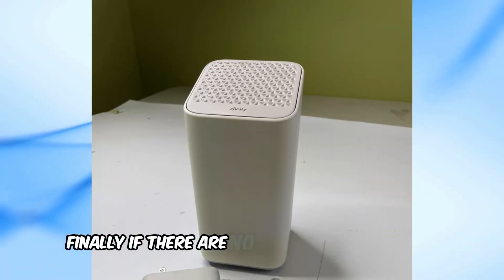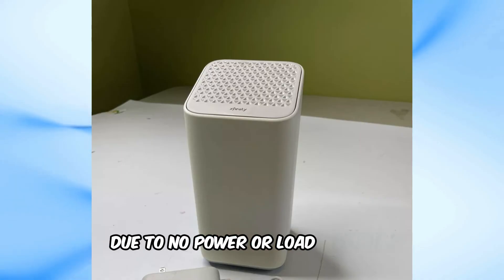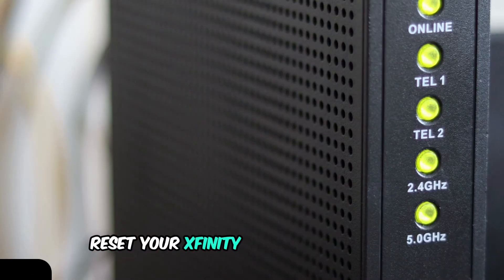Finally, if there are no lights on your modem, it means the modem is turned off or not operational due to no power or load shedding. To resolve this, check if the modem is properly plugged in and switched on. If necessary, reset your Xfinity modem.